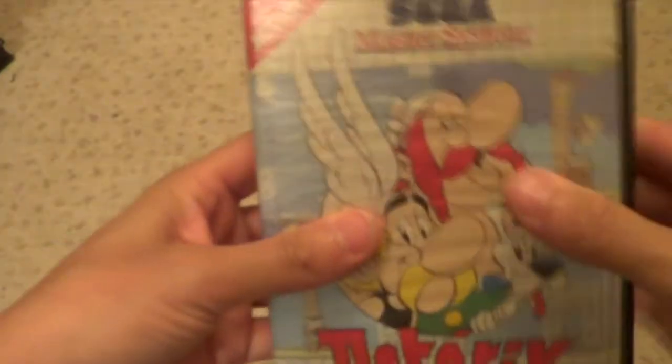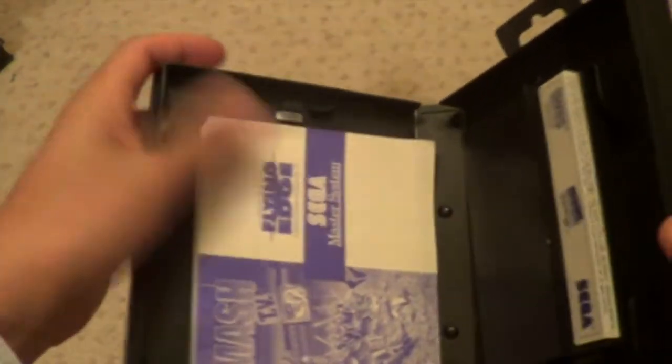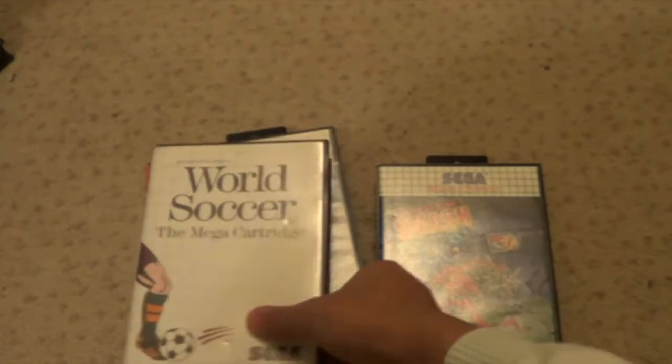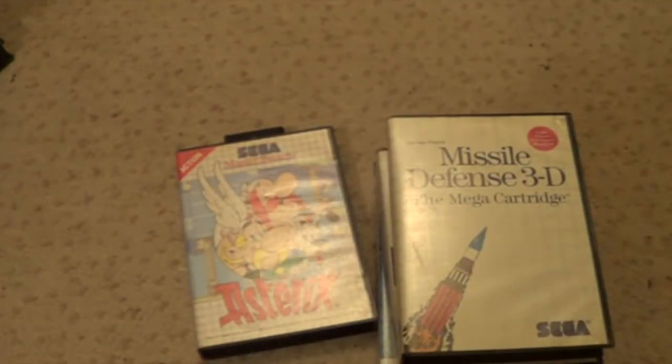So these are my duplicate requirements. Asterix - it's just the actual box and a book. Sonic the Hedgehog Chaos - it's got the book and the cart, box and complete. World Soccer - box and complete. Super Smash TV - box and complete. Missile Defense 3D - I literally picked this up about a week ago thinking I didn't have it, but I've already got another one. So I don't know if I need a second copy because there's a box version of Missile Defense 3D.